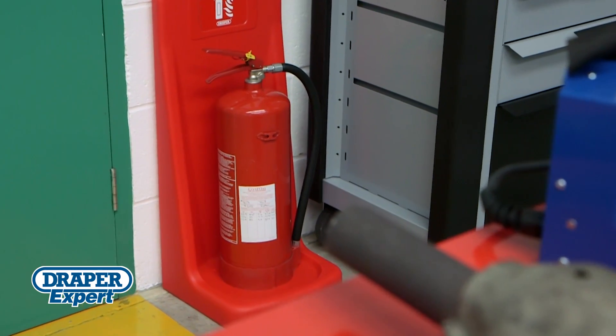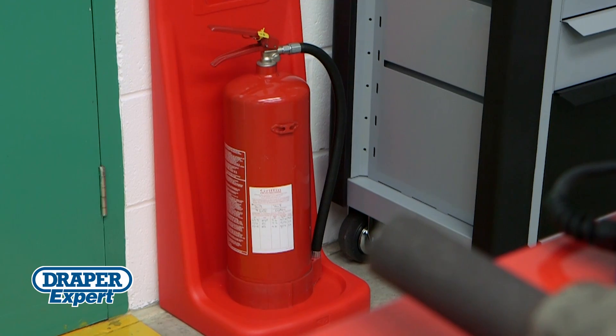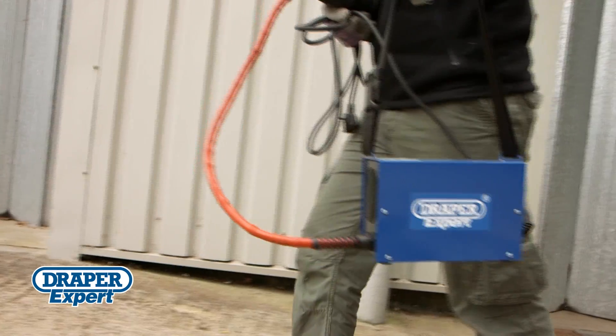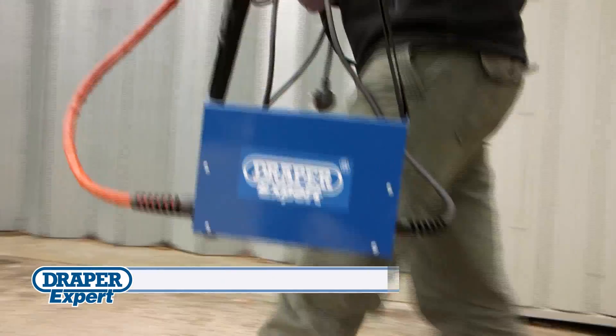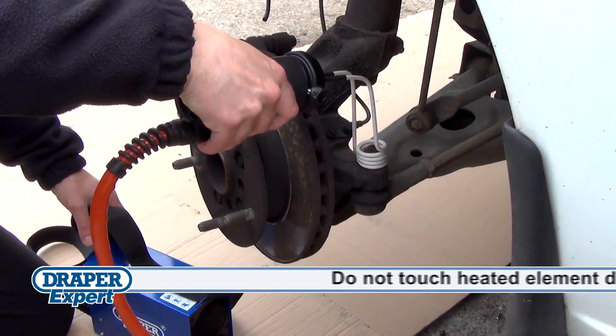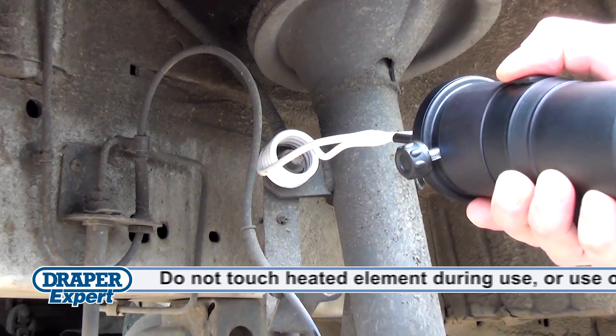However, it's important to keep a fire extinguisher to hand when using an induction heater. Better to be safe than sorry. Because it's portable and lightweight, it's really easy to use in any position, so you can use it on components attached or removed from vehicles.